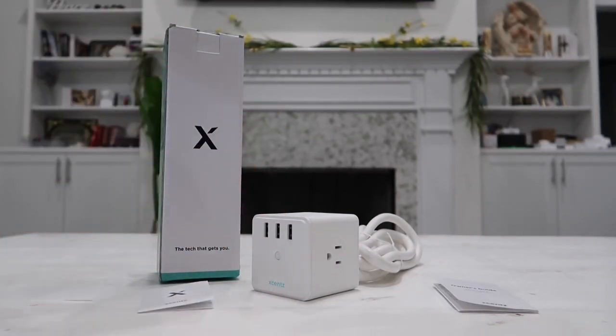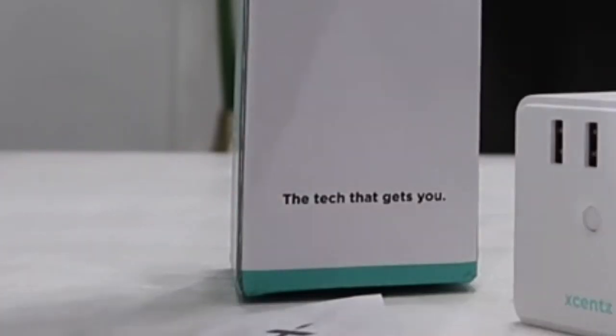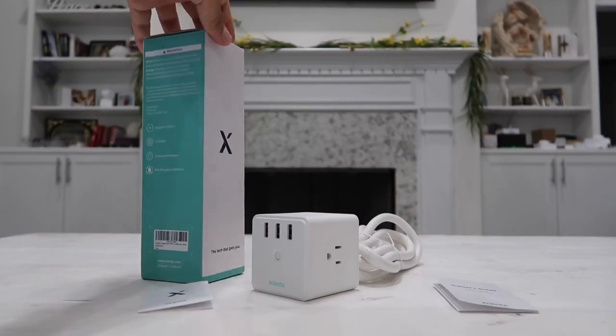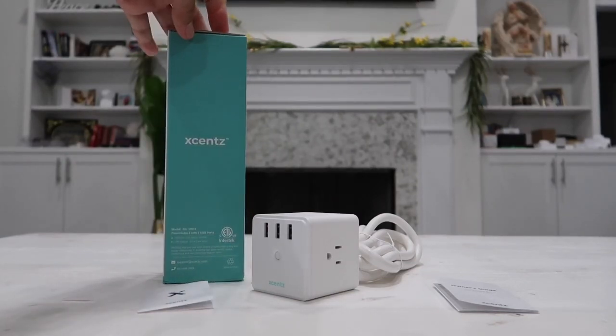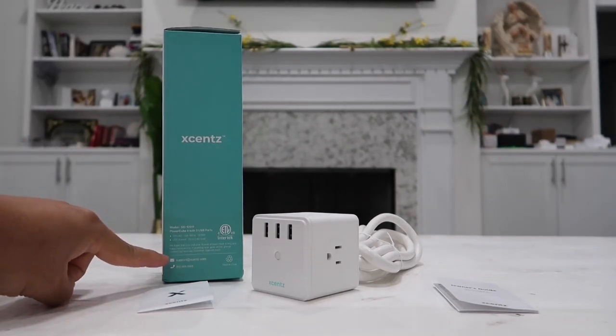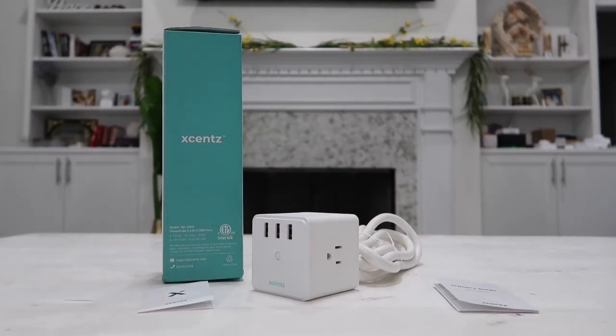So let's talk about the box. The packaging for this company is actually top notch — they've got the Xsense logo right there and their slogan is 'the tech that gets you.' I've never experienced any issues with their products before, however if you do have any questions or concerns they provide a direct phone number as well as a customer support email you can contact 24/7, and they have very good customer service.